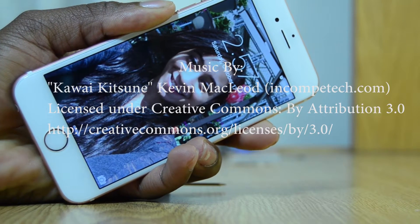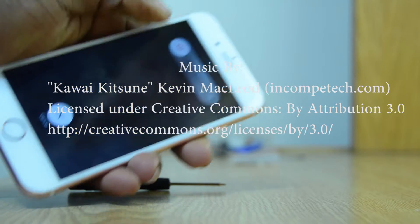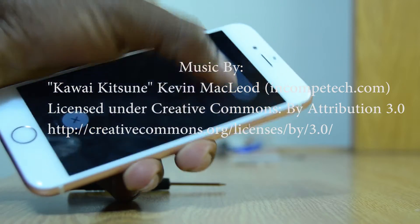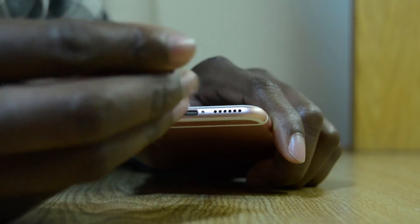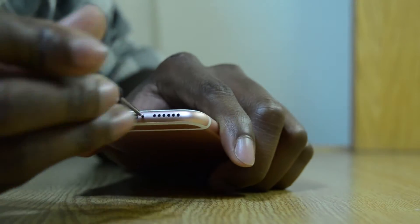Hey, what's up there fellow citizens of the internet, my name is Moses and welcome to Red Blue. Today I'll be showing you guys what is inside of the iPhone 6S and kind of a tutorial on how to open it.